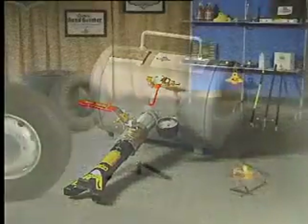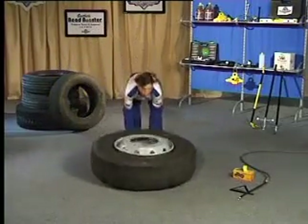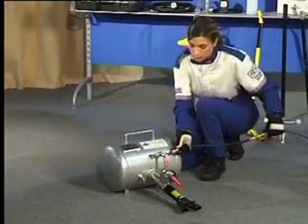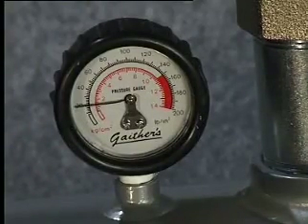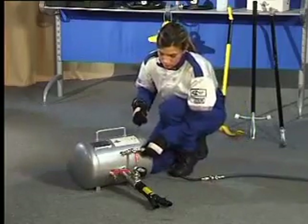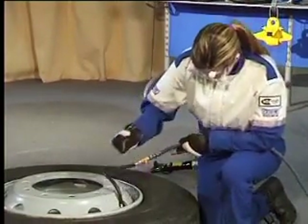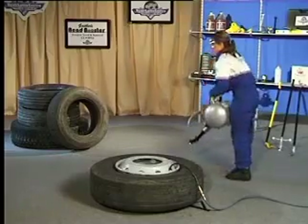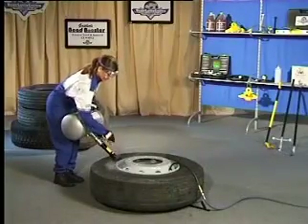Gaither's solution to any tyre that will not inflate is the Bead Booster. This tool is available for sale everywhere in the world except in the USA. The tank can be pressurised up to 11 bar. Be sure to connect a continuous flow of air to the valve stem before using the booster. Stand opposite the valve stem. Rest the double barrel on the flange of the wheel and open the quick release valve to allow a blast of air to set the bead.